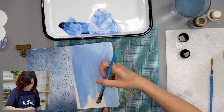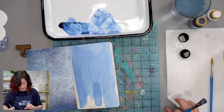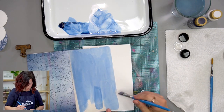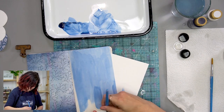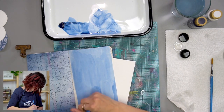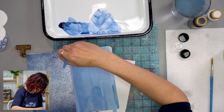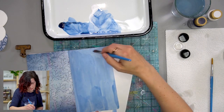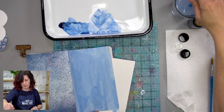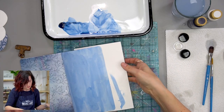Every time I do something where I know I'm going to see my strokes after the fact, I get really nervous — like, wait, am I going to like it? I'll put something in between so the next page doesn't get paint on it. I'll paint right to the edge because I like doing that. And if you get a little paint on the other side, no big deal because it's kind of light blue anyway. Let that dry — I'm going to set this aside while it's drying so we can work on the next step.